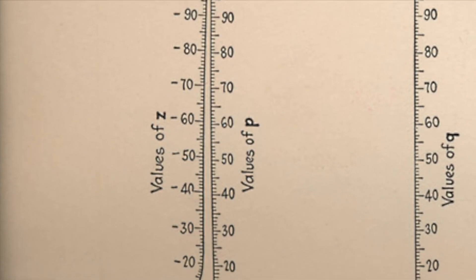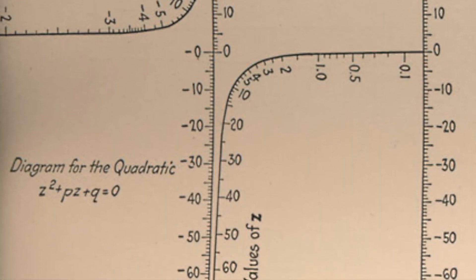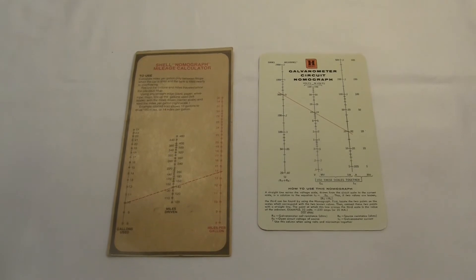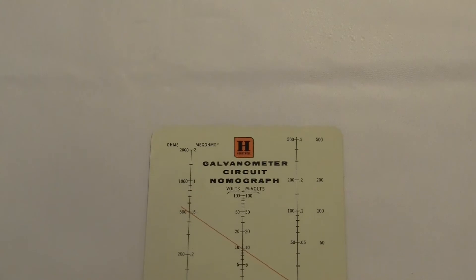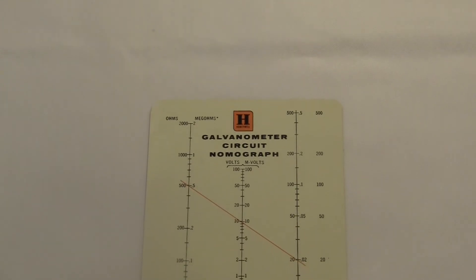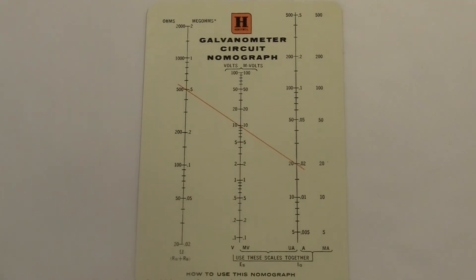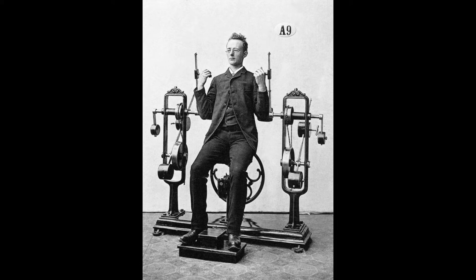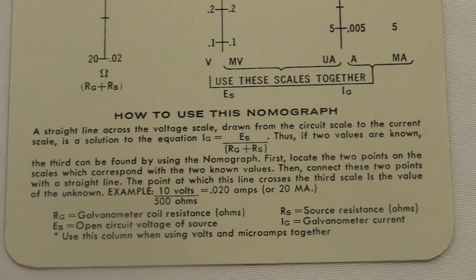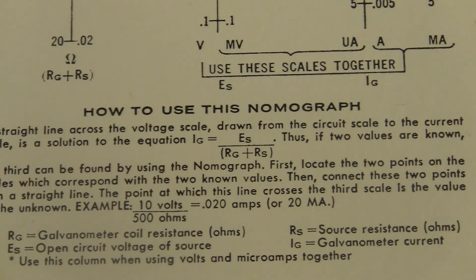Here's one that I love for solving the quadratic formula — it comes from an old nomography book from 1923. Let's look at these ones that I have. This is a galvanometer circuit nomograph, which is used to solve something about galvanometer circuits. A galvanometer is some kind of machine that measures some kind of something. Here's the equation it's solving — looks a little complicated but actually it's just dividing. I think it's just Ohm's law, but what do I know about electronics.